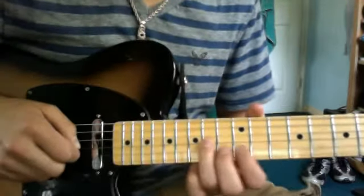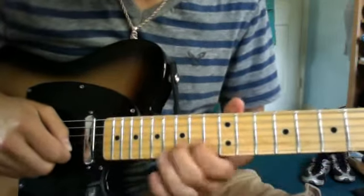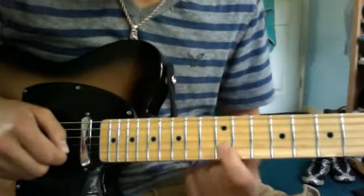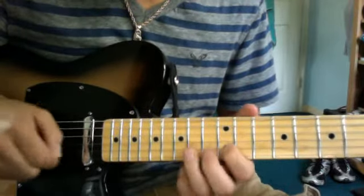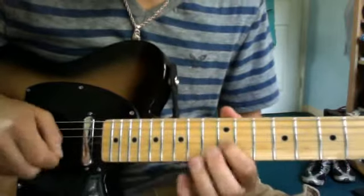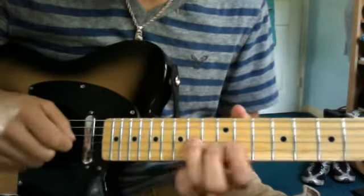And then you hit the 14th fret on the D string again. You bend the 13th fret on the B string up so it sounds like the 15th fret. Then play regular 13th fret. And then 12th fret on the B string twice. Then 12th fret on the B string, a half step bend and bring it back down, and 14th fret on the G string.